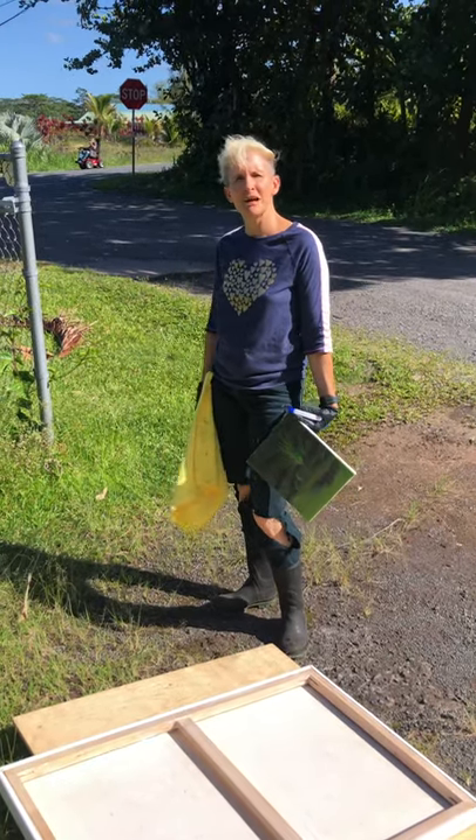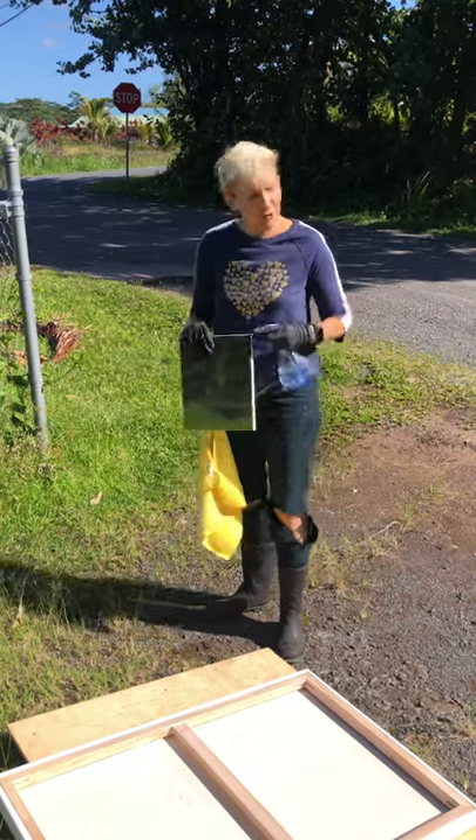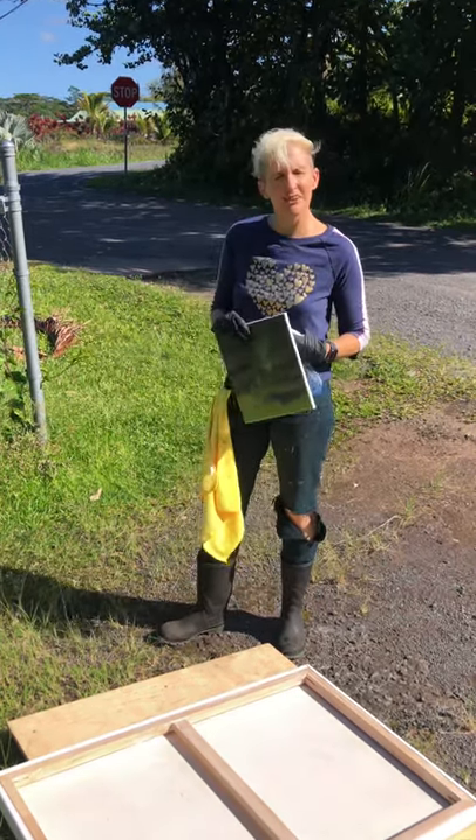Aloha all! I am Rose Adair with Kupai Pi Art Foundation and this is your tip of the week. So how do you get rid of mold? It really is important out here in Hawaii.